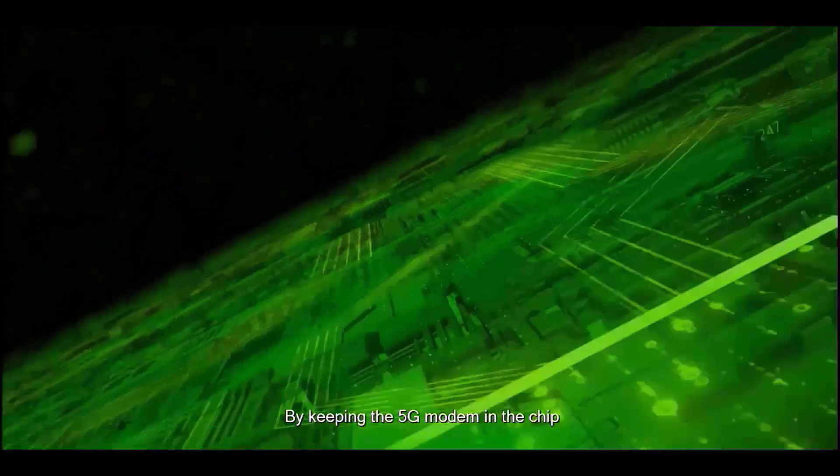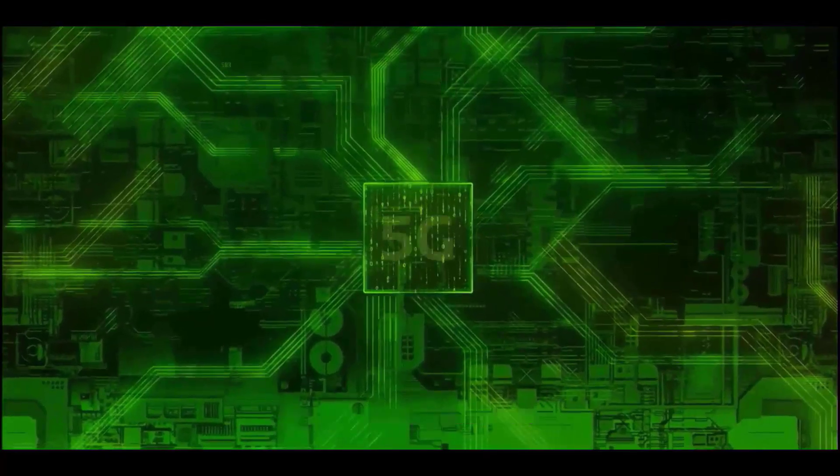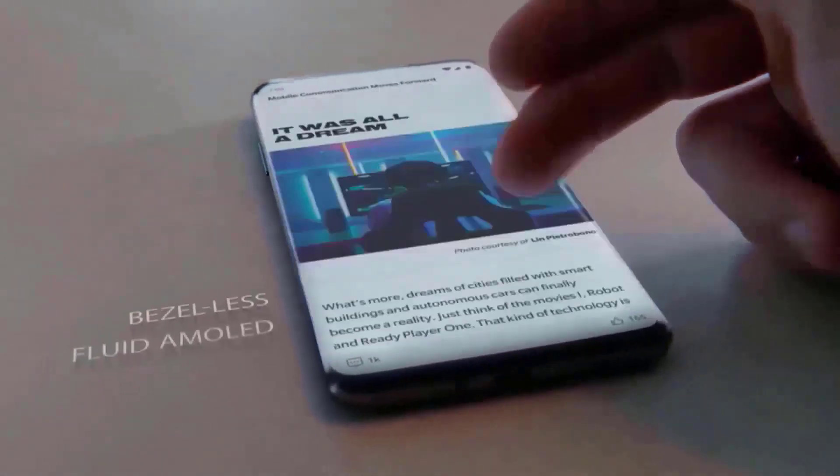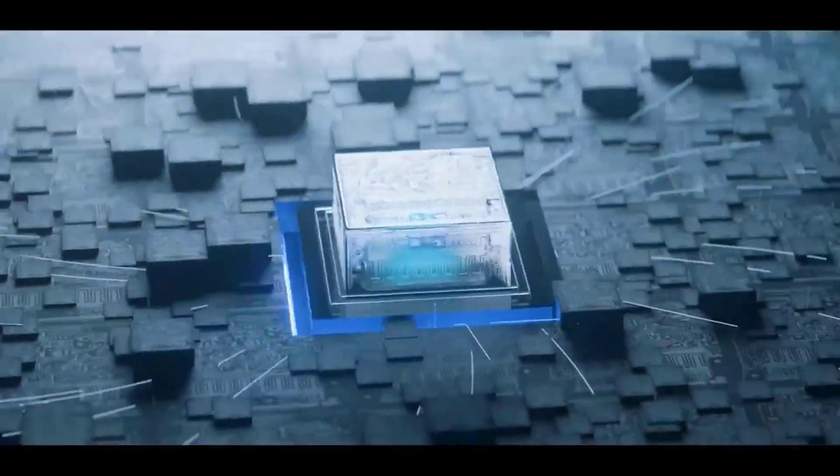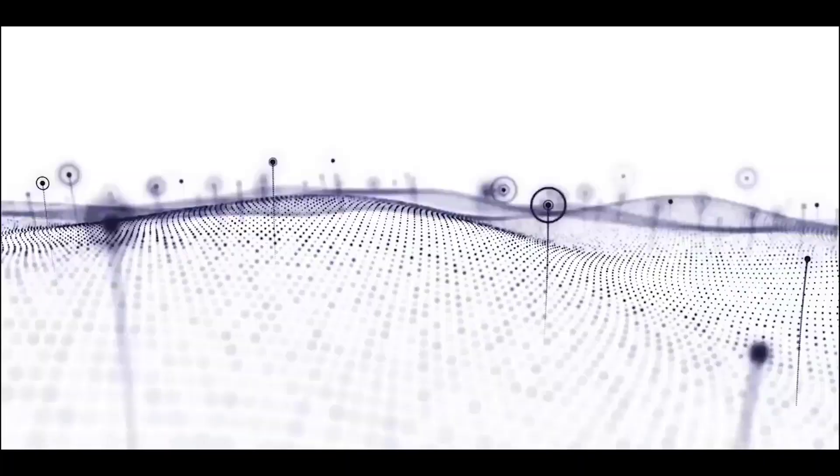This chipset sports LPDDR5X RAM up to 4200 MHz, which is 25% faster than the predecessor. It also features UFS 4.0 storage with sequential read and write speeds up to 4200 MB per second and 2800 MB per second simultaneously.